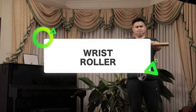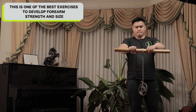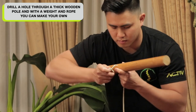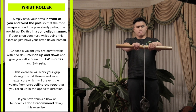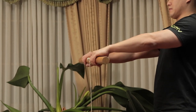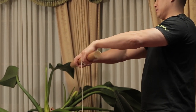Wrist roller: this is one of the best exercises to develop forearm strength and size — pretty much as useful as the barbell squat for your legs, if not better. If you don't have a fancy wrist roller machine, you can make one like I did: just drill a hole through a thick wooden pole and with some rope and a light weight plate, you've got a wrist roller machine. Simply have your arms in front of you and twist the pole up so the rope wraps around it and slowly pulls the weight up. Do this in a controlled manner. If your shoulder hurts, just have your arm down instead — however, this reduces the height of rope you need to pull up, making the exercise much easier with less muscle stimulus.